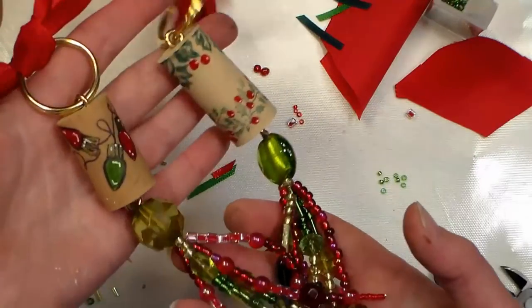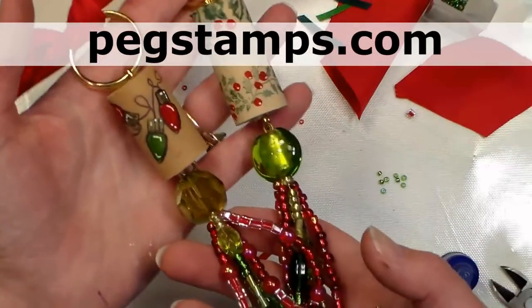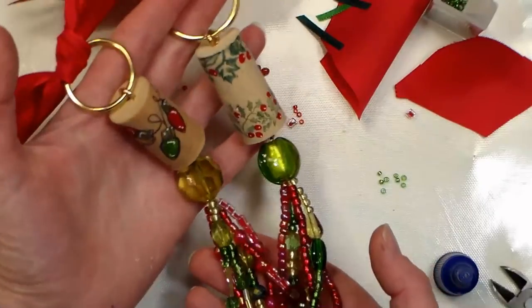There you have it! If you'd like to find any of the stamps I used, you can find them at Rubber Stamp Tapestry — check them out at pegstamps.com — and don't forget to check out the coupon code in the video description to save money on your purchase. Thank you so much for watching; until next time, happy crafting!